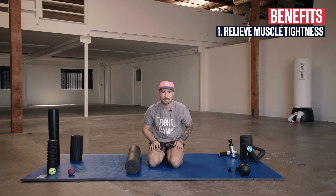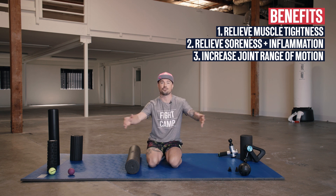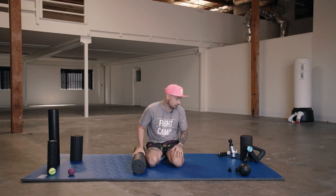When you do that, you're helping relieve muscle tightness, relieve soreness and inflammation, and also it's gonna increase your joint range of motion. You're gonna perform way better. Lastly, it's gonna prevent injury because it alleviates the pressure on your joints and your muscles. So we have all these different types of foam rollers. Coach PJ is gonna share with you how they work and which one's best for you.